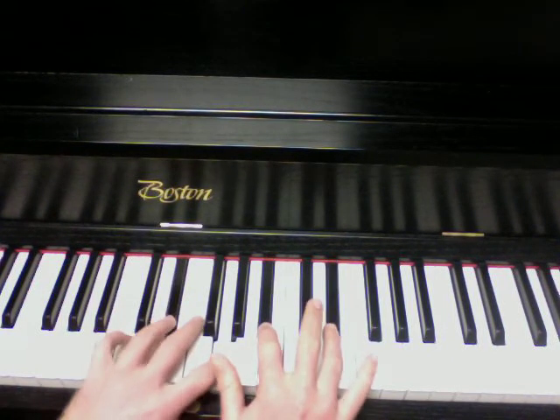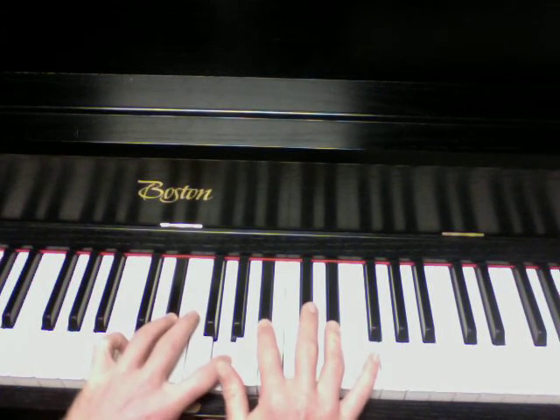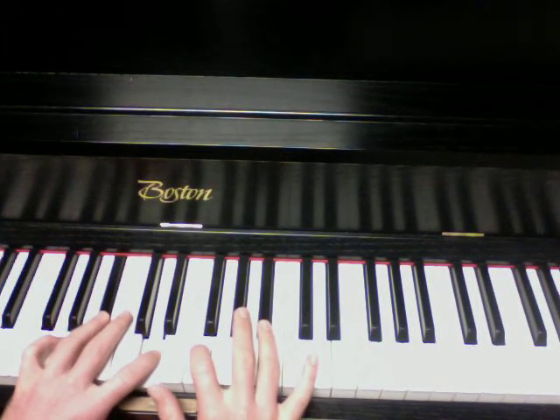E-flat major: E-flat, G, B-flat, E. B-flat major: B-flat, D, F, B-flat.